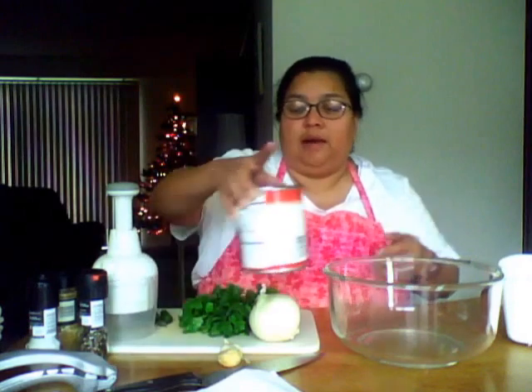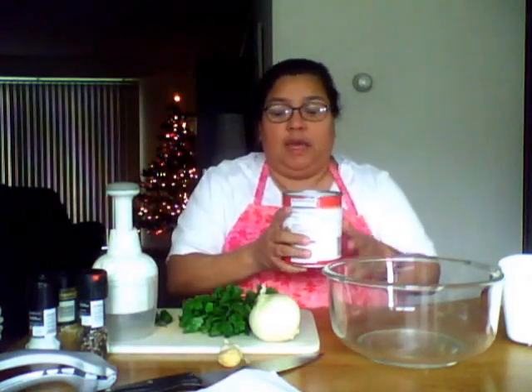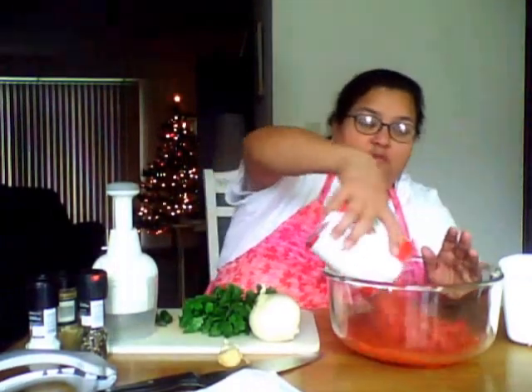I'm going to use a 28-ounce can of petite diced tomatoes and pour this into our bowl.